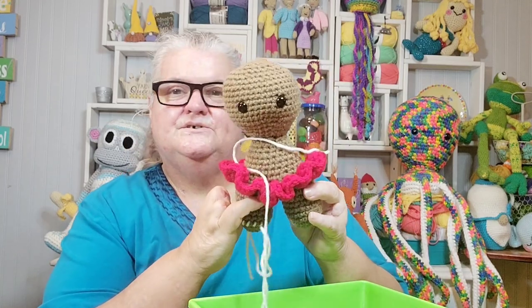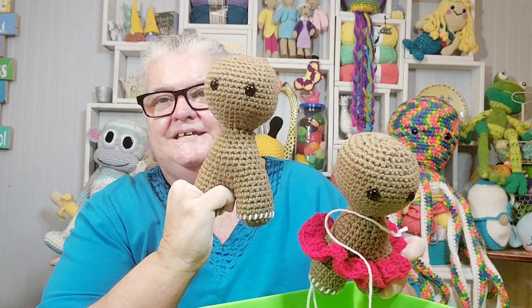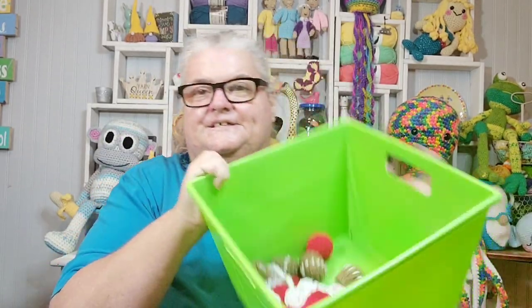Hey friends, welcome back to Llama Mama Kayla's Yarn Tube. I'm Kayla and I want to say thank you for coming by for a visit today. I am still working on my crochet Christmas wreath. This is part two of that wreath. I have a few things crocheted and I need to put these things together and get them ready to go on the wreath. I have this little gingerbread girl that's not put together, and I have my little gingerbread boy. Come join me and let's get busy putting this gingerbread boy and gingerbread girl together.